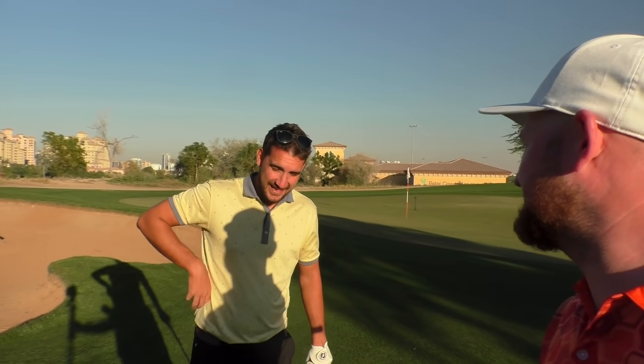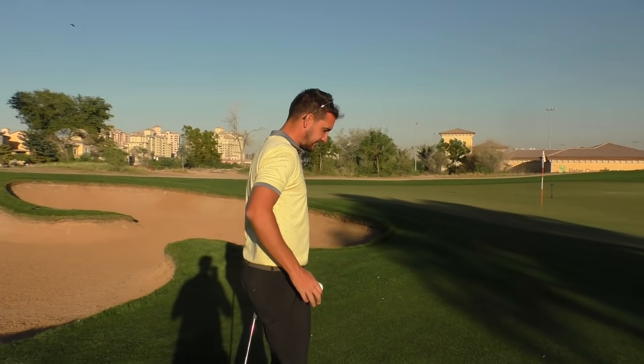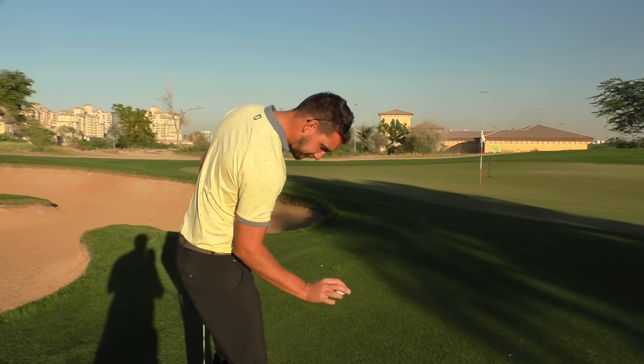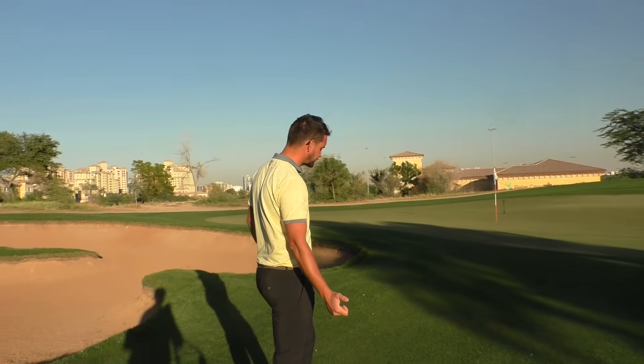Good old junior day chipping comp — first to three. What we're going to do is coach you as we play these shots as well, so the shot you intend to hit, you have to describe it, tell them how you're going to play it, and go from there. Dropping from knee height each time. You never really get to place it on the golf course. We've both got a 58-degree wedge in.